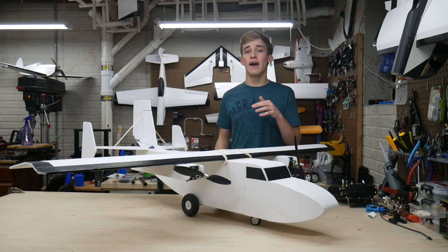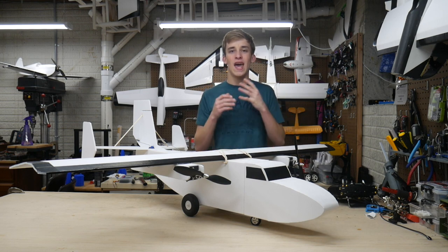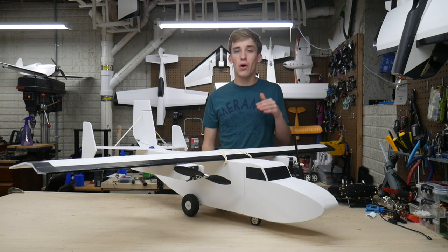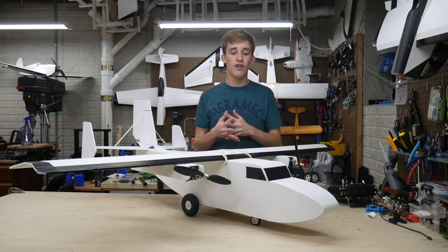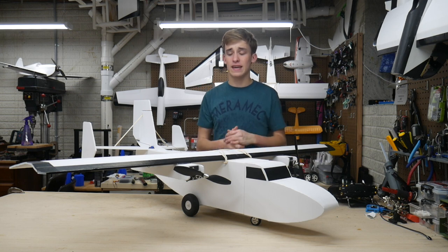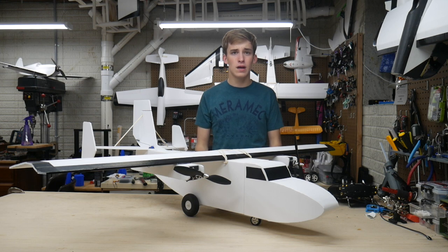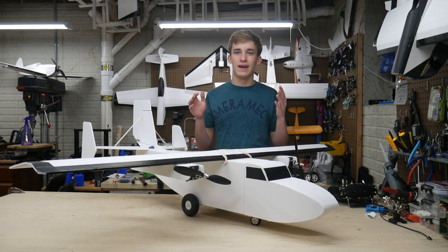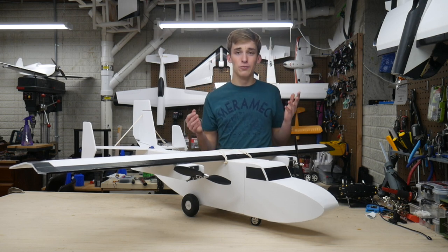Alright guys, as you can see here, my FT Guinea Pig build has been completed. I had to back you guys up to give you that wide shot and help you fully appreciate the monstrosity that is this cargo plane. Overall, I think the build quality of this airplane is outstanding — definitely one of my better builds, if I say so myself. I put a little bit of extra time and care into this build knowing that I'd want to keep it around and baby this thing. Hopefully maybe even make it last for years, but again, it's foam board, so I've got my expectations rather low.